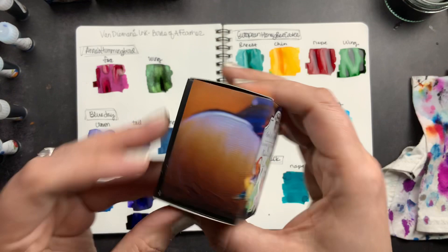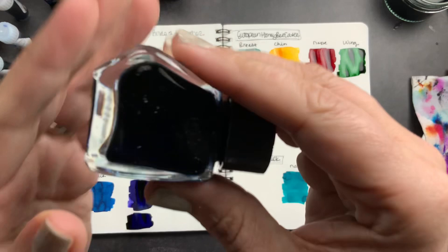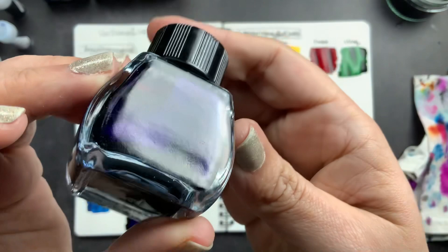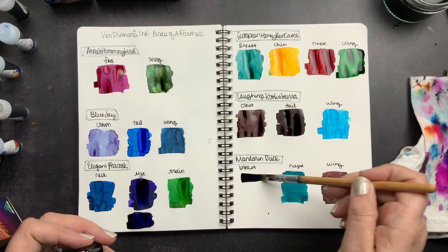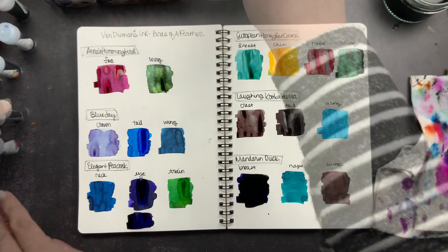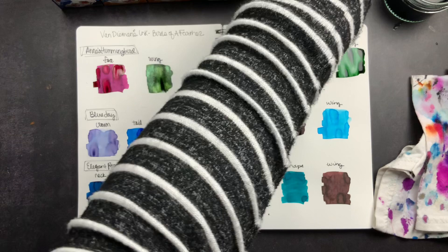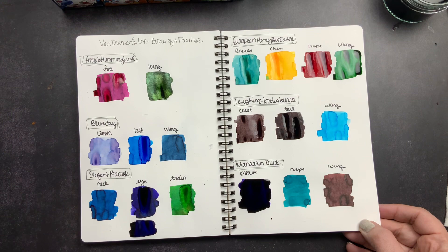Last but definitely not least, we have the Breast of the Mandarin Duck. This one has shimmer, although it's a little hard to see — I'm going to shake this one up to get the shimmer going. Let's get all these samples out of the way. We now have the swatches of the entire Birds of a Feather collection. I'm going to lift this up and show it now, then let them dry and show you the dried swatches since the shading and shimmer really pop after drying.